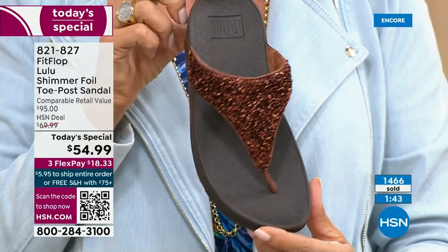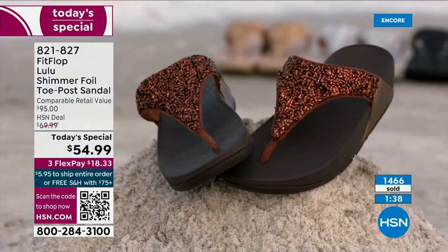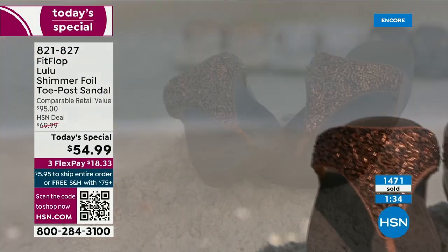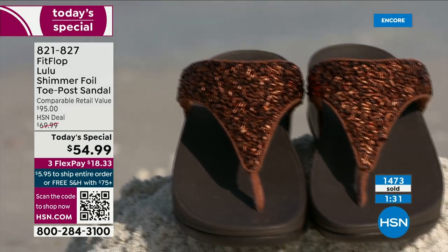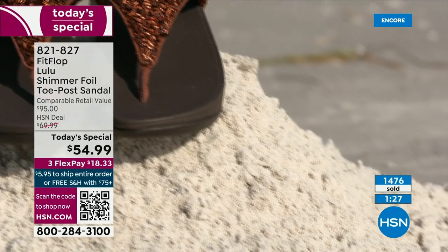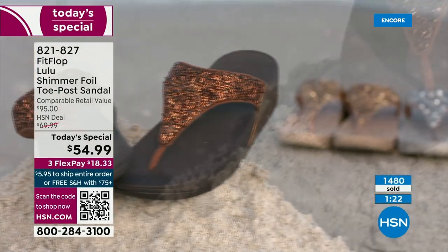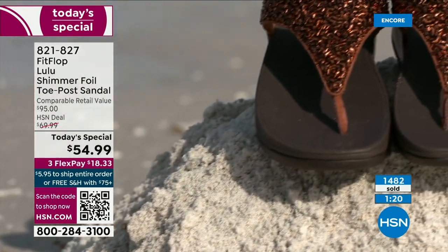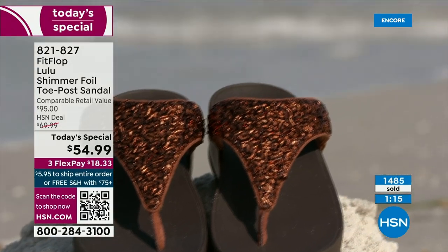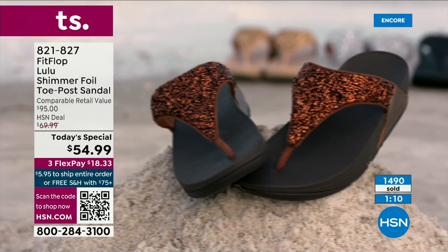If you're not familiar with FitFlop, today's your lucky day because you really should have at least one of these pairs. It's really just a complete game changer. If maybe you can't do high heels anymore, you can't do high wedges, you still can look super dressy and fashion forward. You're going to wear this with maxis, with jean shorts and a t-shirt. These are your travel shoes, your vacation shoes, your grocery shopping shoes — they're going to become your everything shoe.